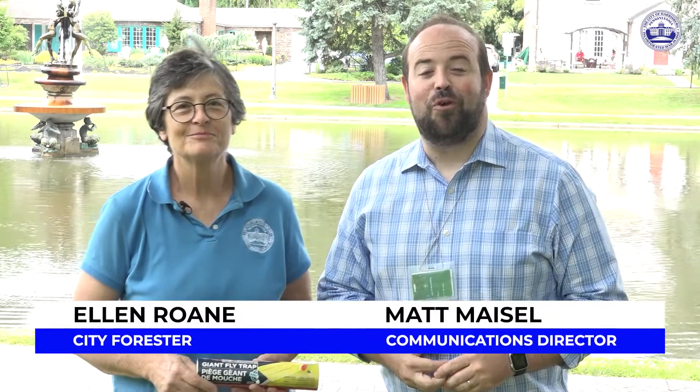We are here with city forester Ellen Rohn at Italian Lake Park, and we're going to talk about how to get rid of those pesky spotted lanternflies we see all over the place. You can pick up a free spotted lanternfly trap at Reservoir Park Mansion if you are a city resident, but there are also ways that you can handle spotted lanternflies at home by yourself with a homemade kit. What do you need?